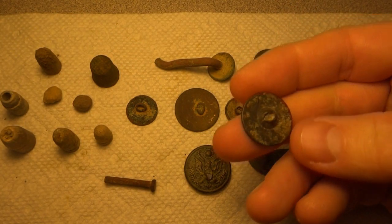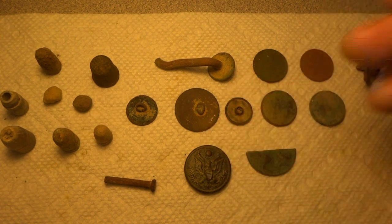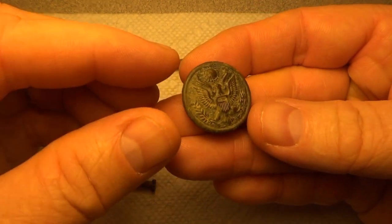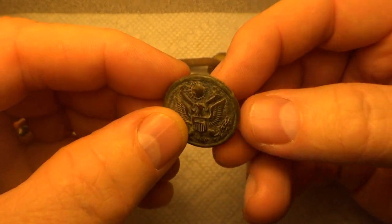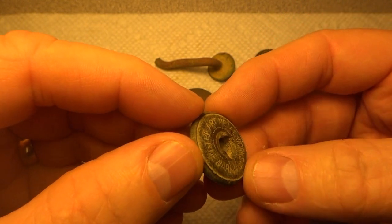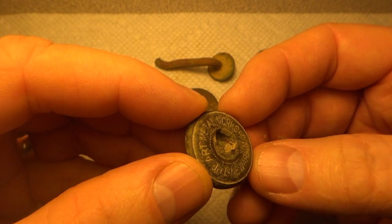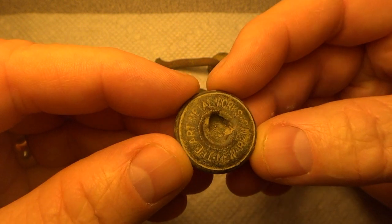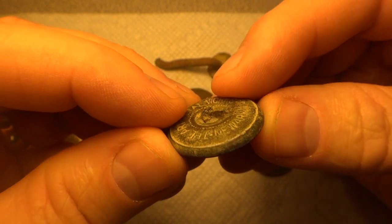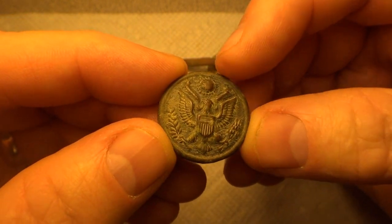I did find this little Tombac button — that was one of the first things I found in the field. Shank is gone, but otherwise it's in pretty decent shape. And then the best find for me in the woods was this Great Seal button. Cleaned up real nice. It's one of the more rare back marks on it — it says Art Metal Works, the Art Metal Works Company, Newark, New Jersey. You can see the shank was completely gone, but otherwise it's in nice shape. Really liked finding that one — that was pretty sweet.